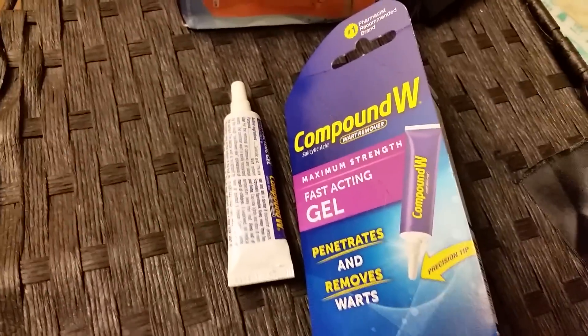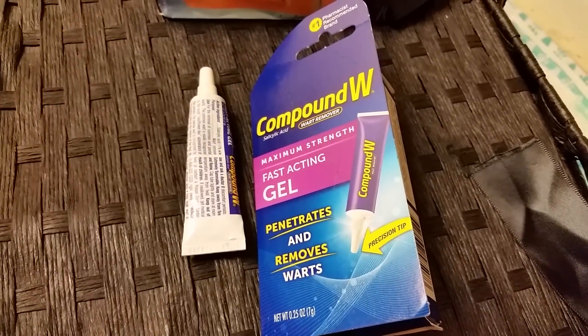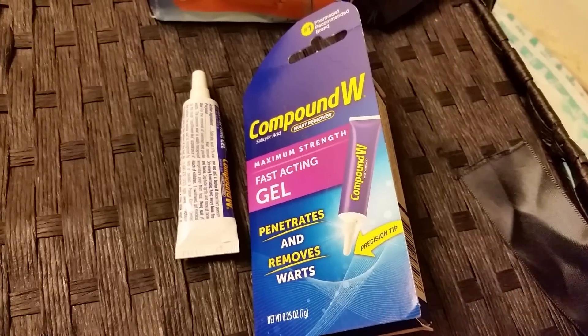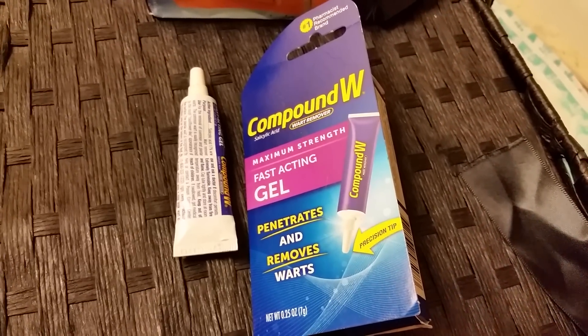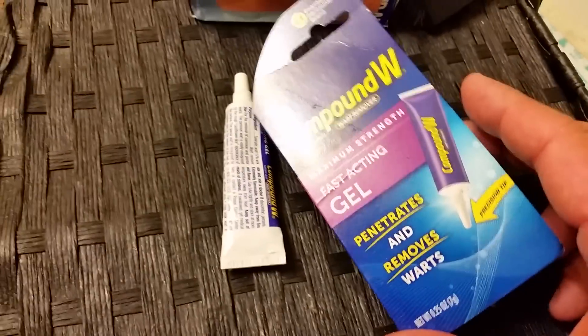Hey guys, I just wanted to do a little update video on the wart that I had posted a video on a while back. I know I talked about Compound W Freeze Off, and I think I might have even mentioned that I actually used this gel in the past and didn't have any success with it.